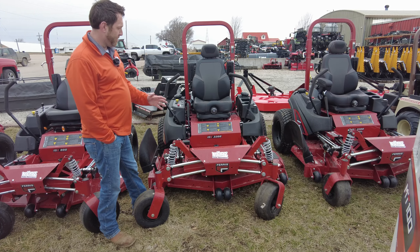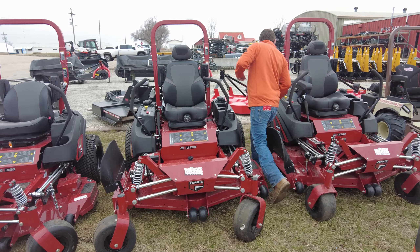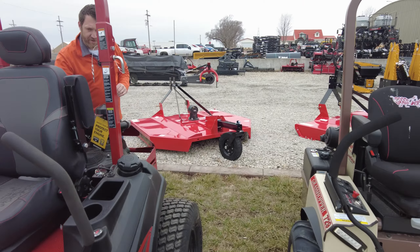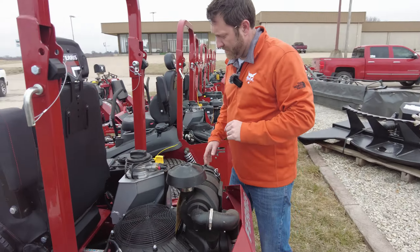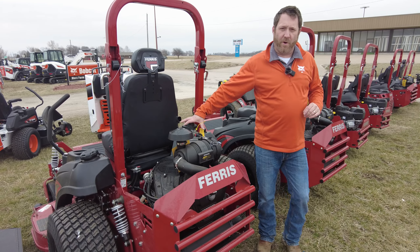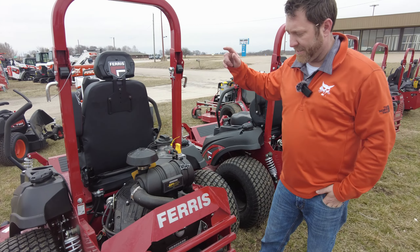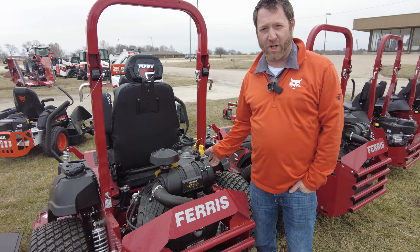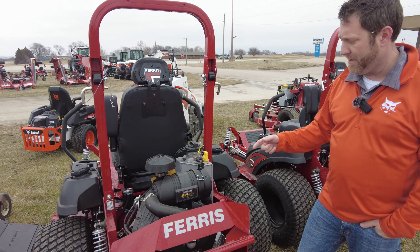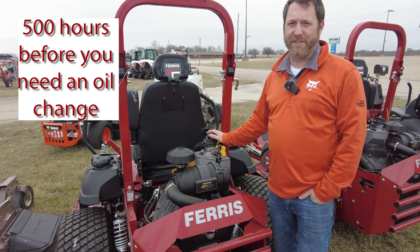On the 3300 series mowers, you've also got the Vanguard oil guard system. This has actually been out for a few years now. It's a five-quart oil system — there are five quarts in this external aluminum tank. It holds enough oil to cycle through and keep it cleaner longer. Storing the oil in that external aluminum tank keeps it cooler and cleaner, giving you 500 hours between oil changes.